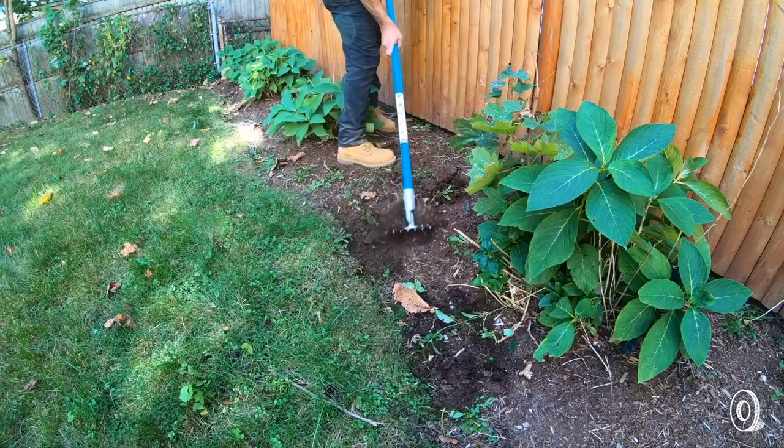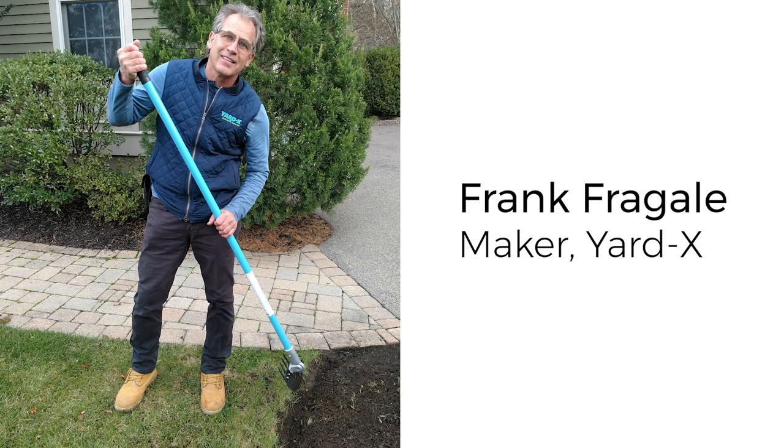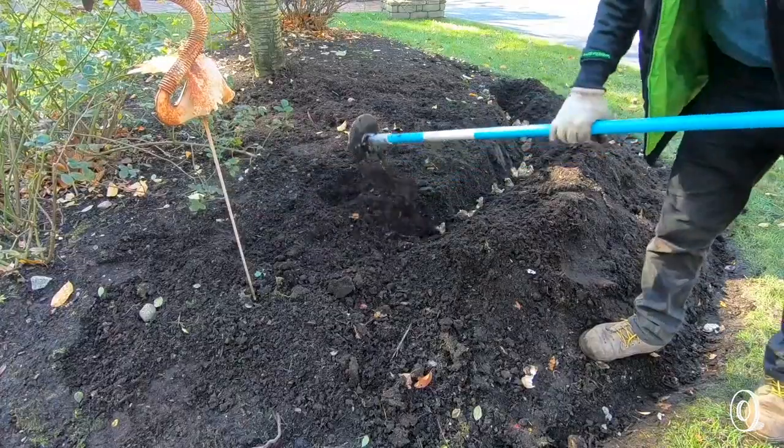This lightweight and durable multitasker comes from maker and landscaper Frank Fregali. He invented Yardex to clear out tool clutter and to reduce back-and-forth trips to the shed.